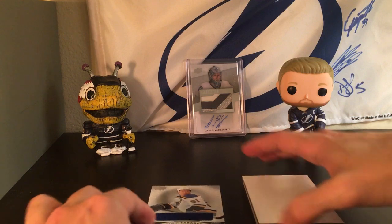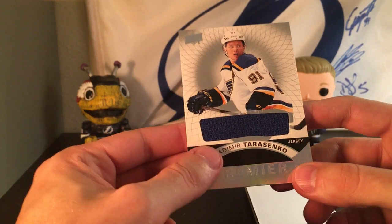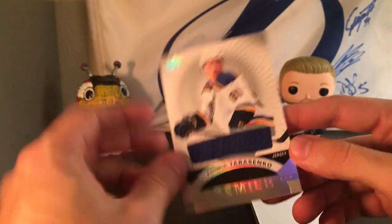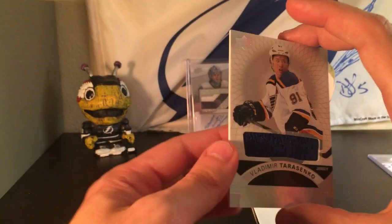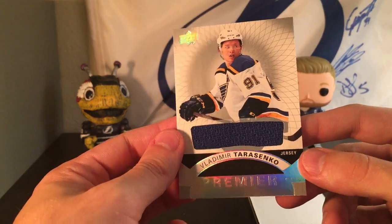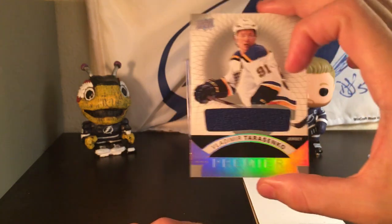Our next card — sweet! I actually don't have any cards of this guy and I'm such a fan of him. We have a Premier jersey of Vladimir Tarasenko. I got a parallel of his a couple videos ago. His draft year was in 2012-2013. I'm such a fan of him — he's obviously super skilled, but also likes to get into the nitty-gritty areas on the ice. That is a sweet card.